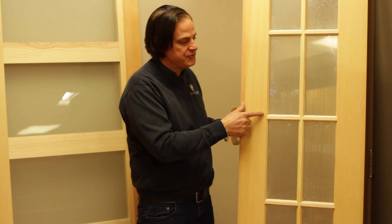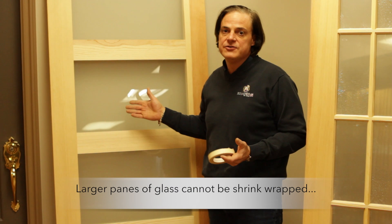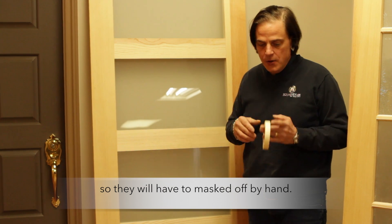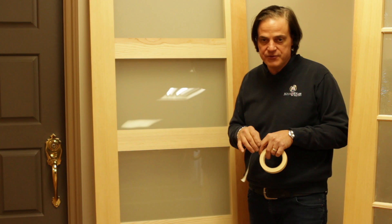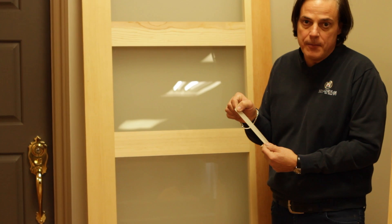Now we can only shrink wrap the smaller panes of glass. The larger panes of glass, such as in this one, do not fit in the shrink wrapping machine. So we have no means of wrapping them to assist you, and it's a little bit more painstaking to paint. What you have to do is mask off the glass. Most painters have a steady hand, but not everybody is that talented, so you're going to use proper masking tape.